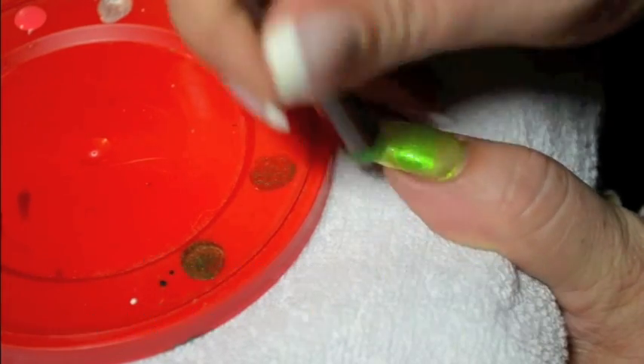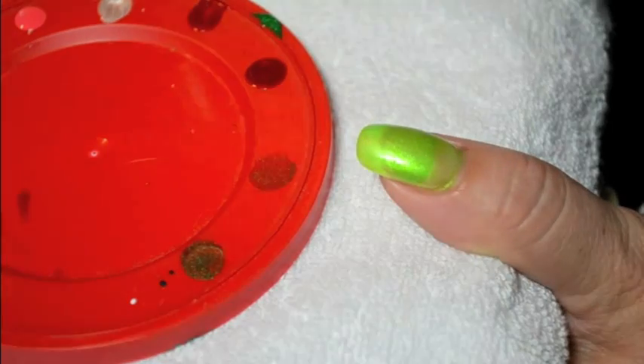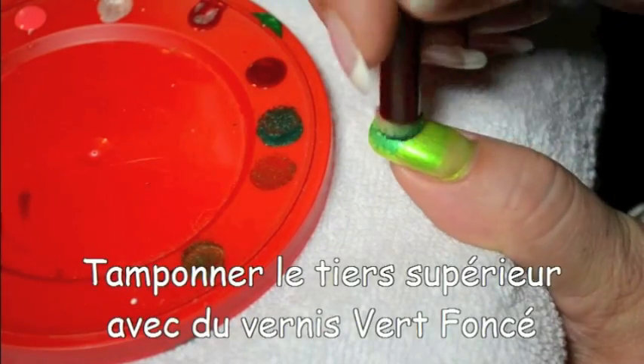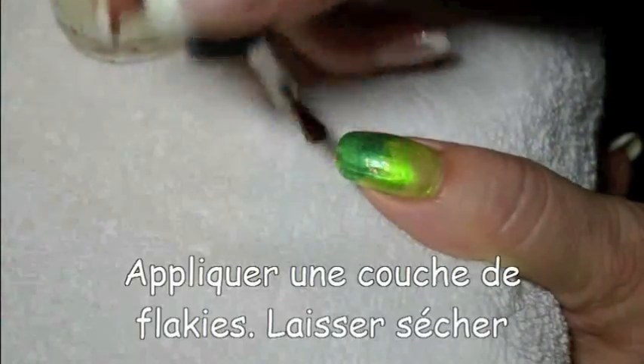First, as a background, we will create a green gradation. Apply two coats of light green polish. Then with a sponge, you can gently tap some medium green and dark green so that you create your gradation.